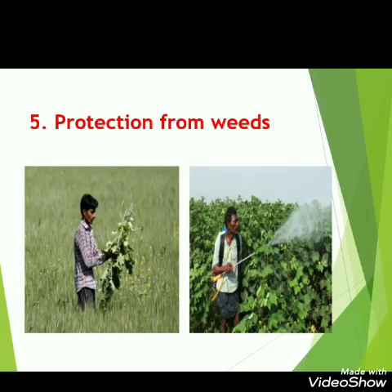The next step is protection from weeds. Weeds are the extra, unwanted plants that grow alongside our crops. We must remove the weeds because they take up the food and water that our desired crops need.